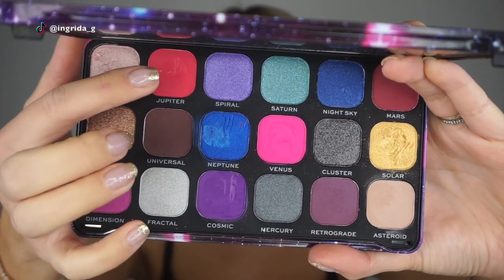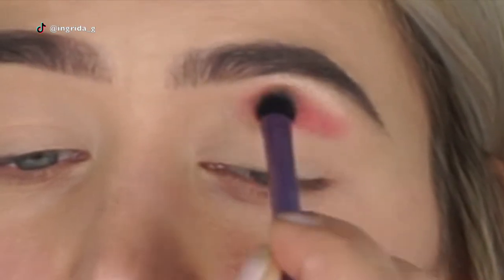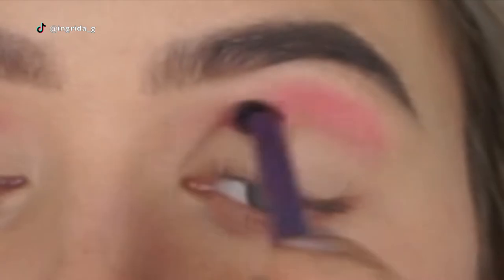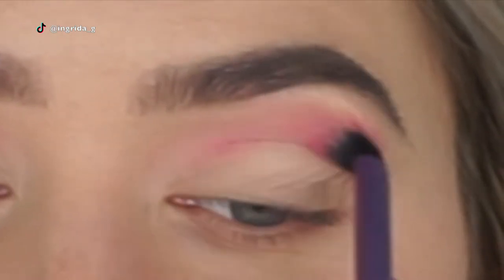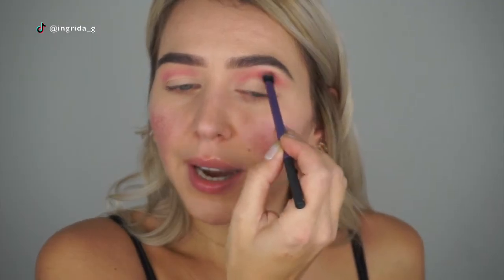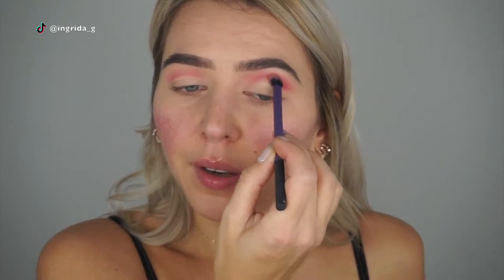Let's start with Jupiter as a transition color, placing it higher than the crease. I'm concentrating more on the outer corner of the crease, basically where your orbital bone is, and then dragging the color more towards the inner eye corner.